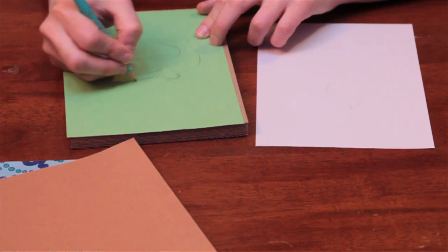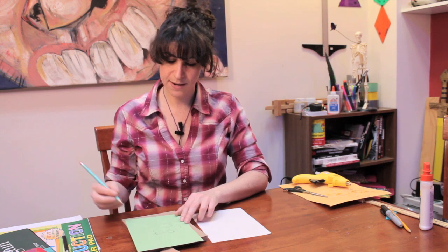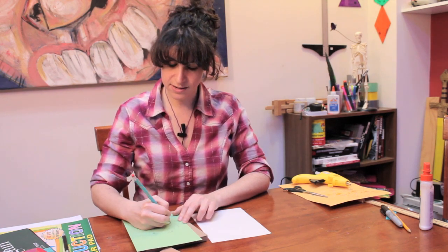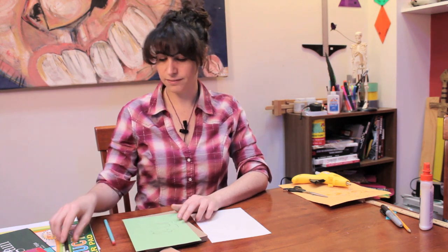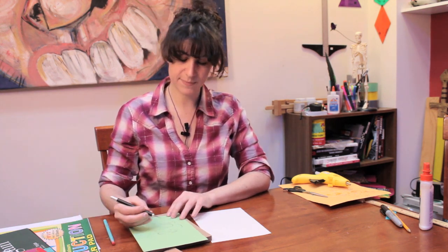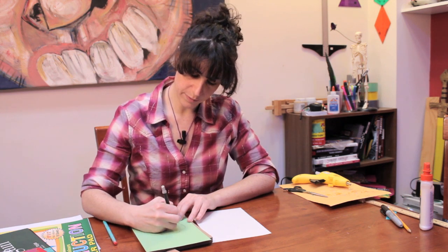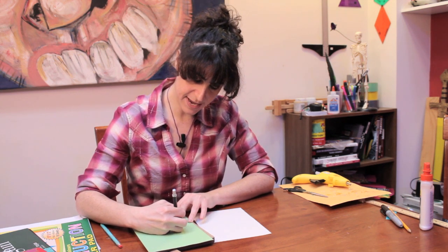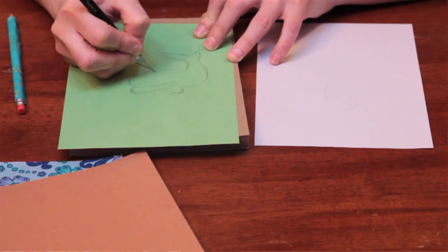We're going to draw the mermaid's tail on this paper and you can model it after whatever style you like. My mermaid's going to be sitting down. So I drew her a little mermaid tail, and now I'm going to go in with my exacto knife and cut it out.